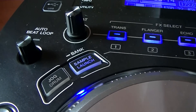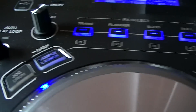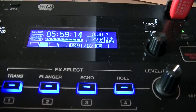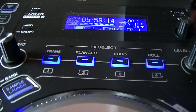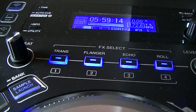You have a button called auto beat loop which is cool — you can change it and see the loop figure changing at the top of the screen. It goes from 32 right down to 1/32nd of a beat, handy for stretching out little beats of a track.